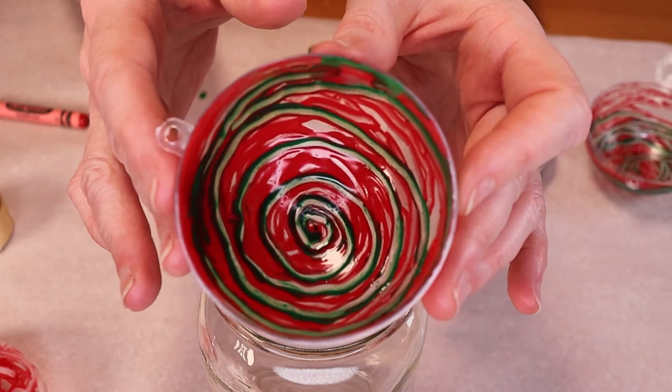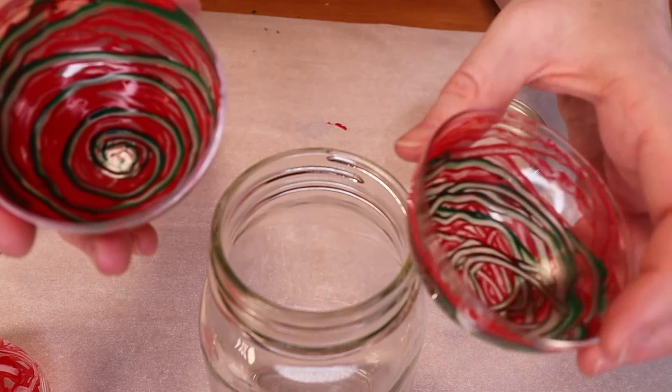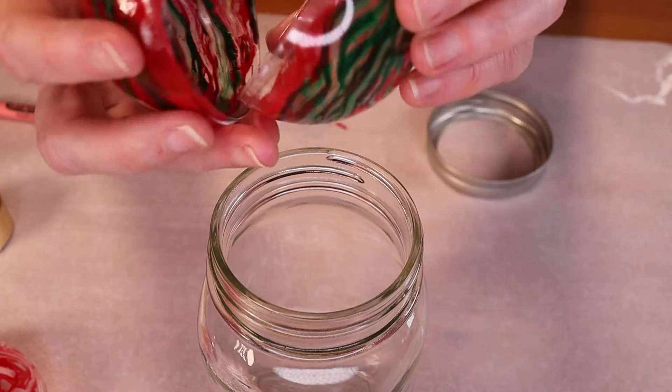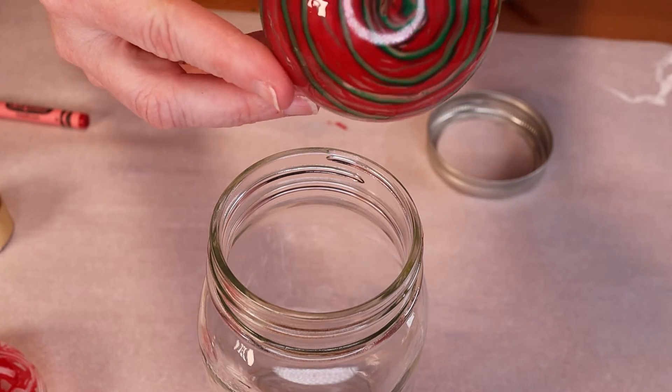Once your ornament is all done and all your wax is in there, it takes two to five minutes for the wax to harden again. Then you can put the two shells back together and add a ribbon or piece of twine, hang it on a tree or in a window, and it'll look just beautiful.